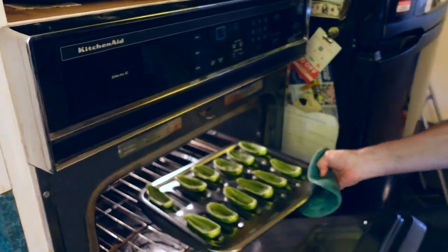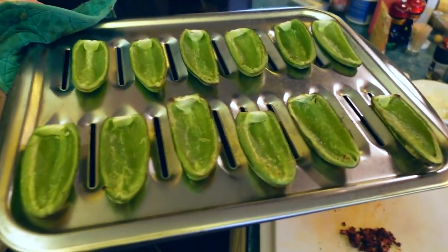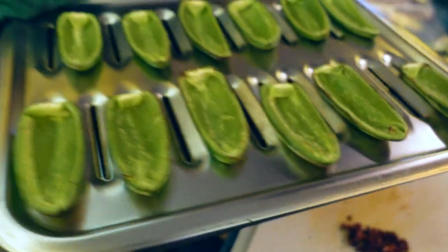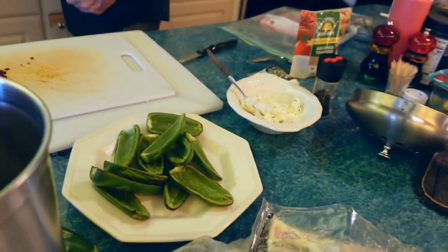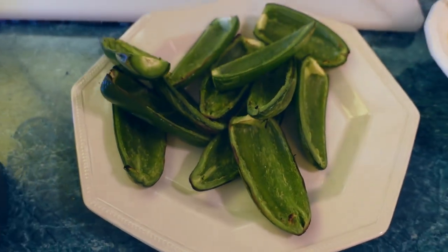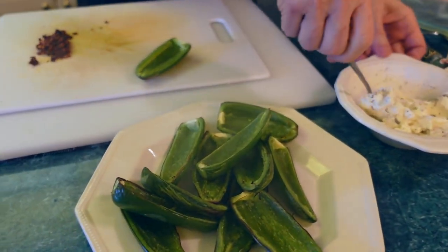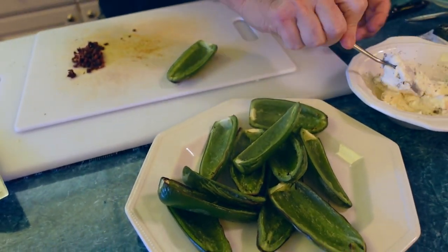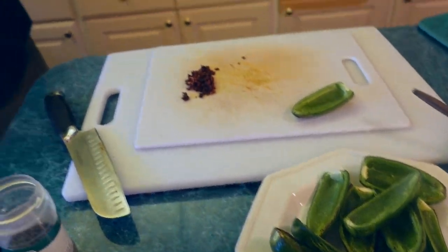Let's check on these — it's not a tremendous amount of color yet, but we've got them started cooking a little bit. Let me get them out. Now we'll fill them up with some cream cheese. They're kind of hot to handle, so you might want to give them a minute to cool down.